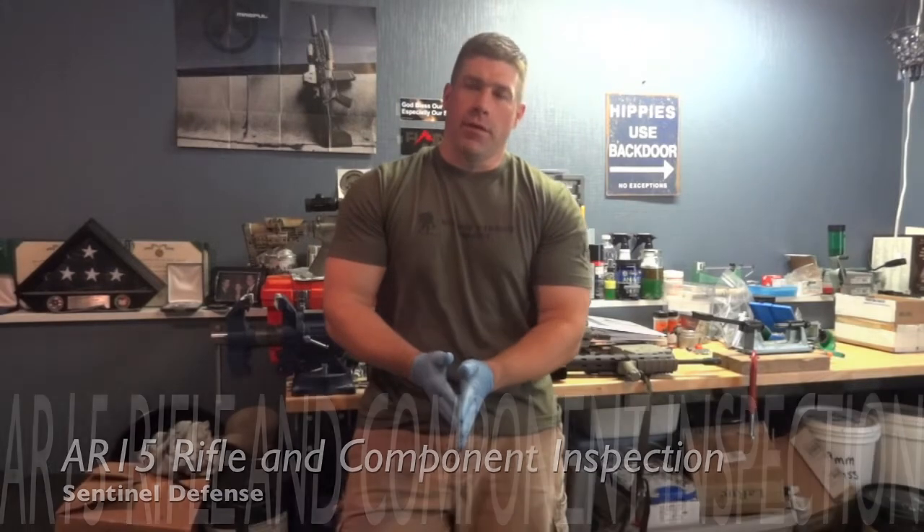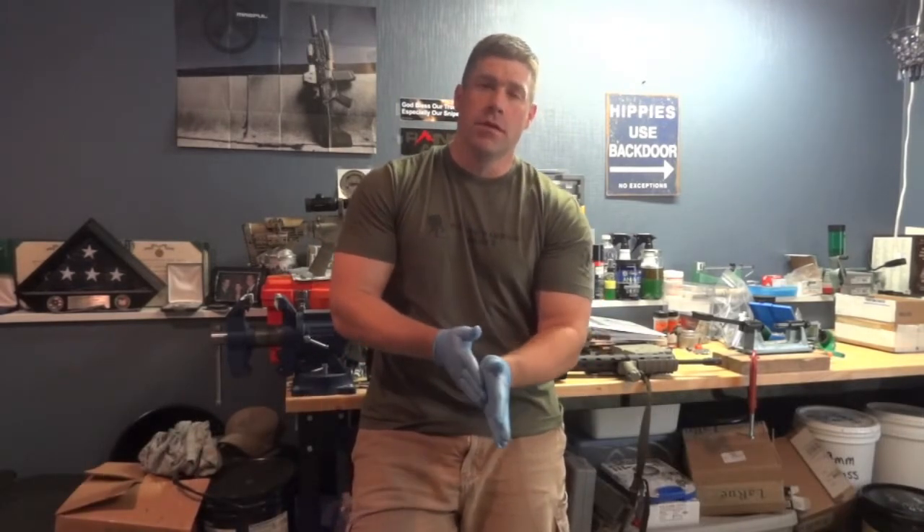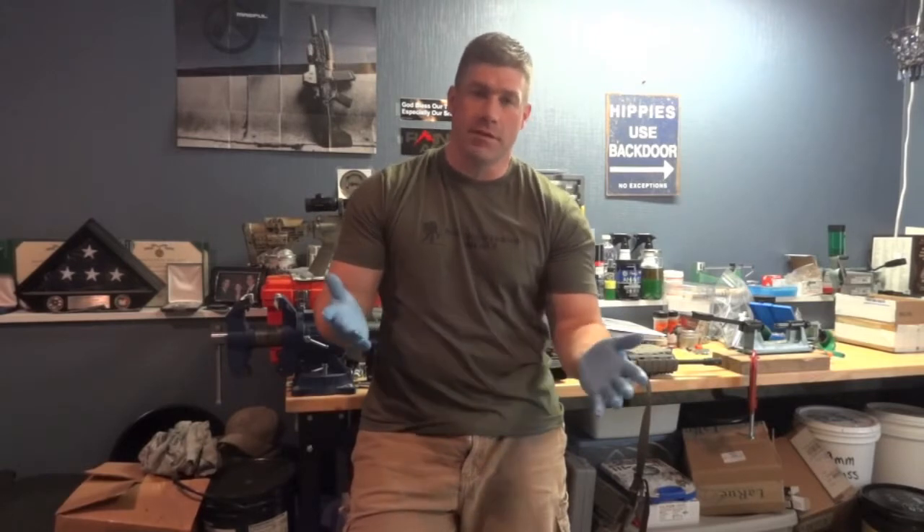Hey, welcome back everybody. Andy here with Son of the Defense. I haven't put out any videos in a while. Sorry about that. I've been pretty busy and haven't had a chance to get out to the range.